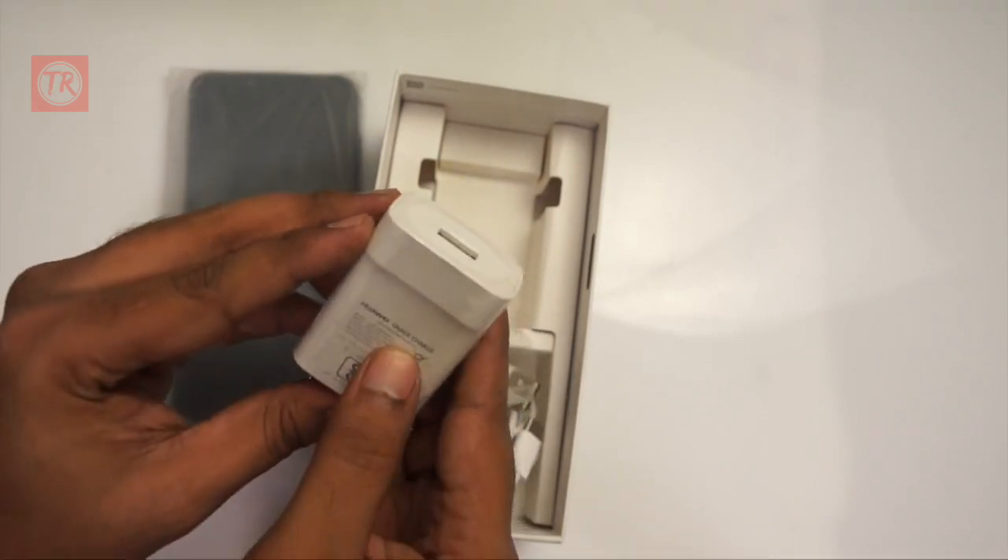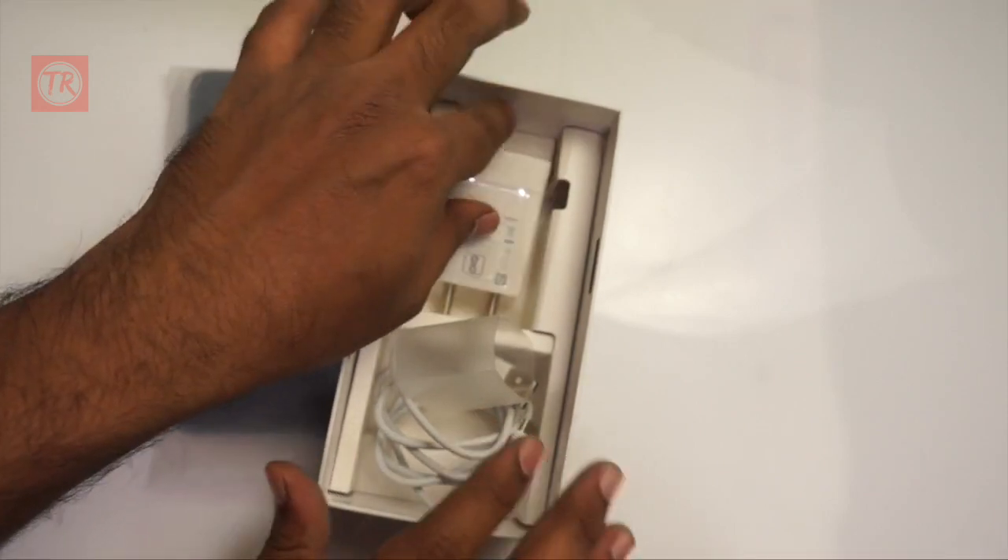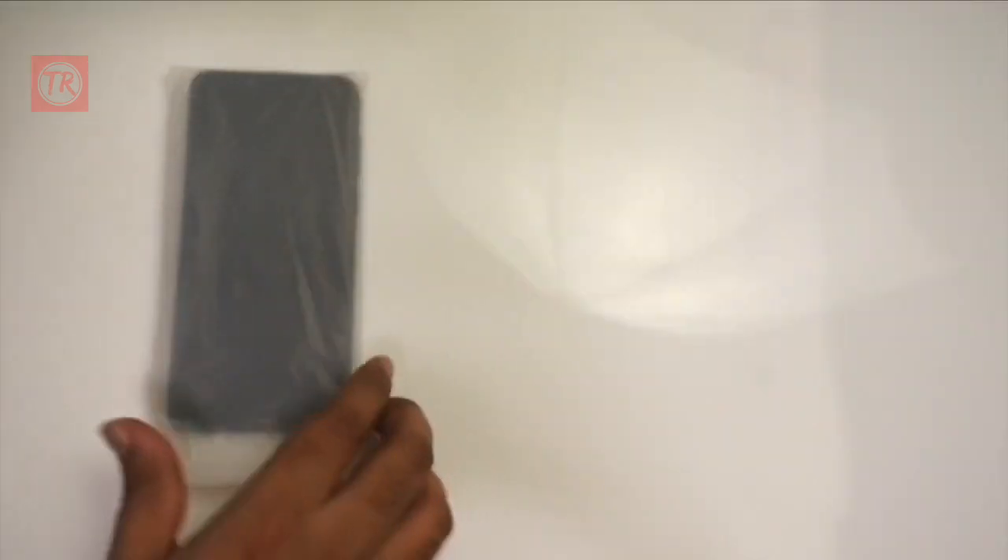And there is a quick charger with 18 watt output. The device supports 18W fast charging.